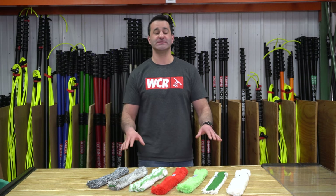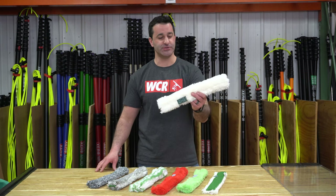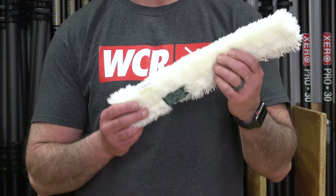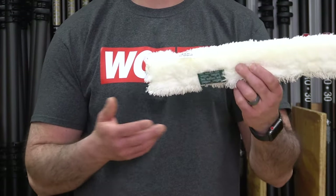Alex of windowcleaner.com. These are the Unger professional sleeves you can find at windowcleaner.com. On my left, your right, we have the Unger original. This is just a plain old synthetic white sleeve — it only comes in white. Good general purpose all-around sleeve.